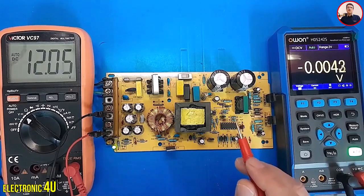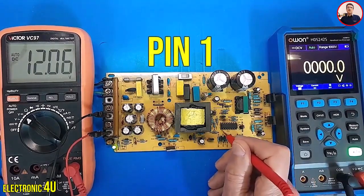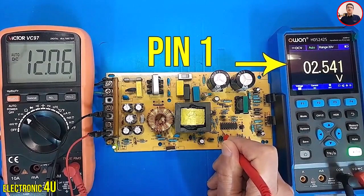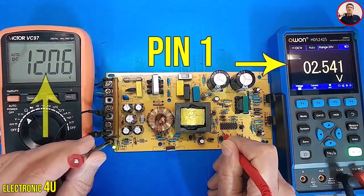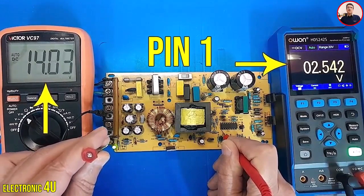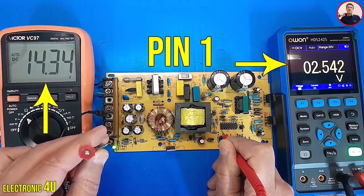The IC changes the output in a very short time, like microseconds. I choose pin 1 — about 2.541 volts. Now I will change this potentiometer. Pay attention to the output voltage in the multimeter on the left. I increase the voltage — about 14 volts. Pay attention that the voltage of pin 1 changes very little.